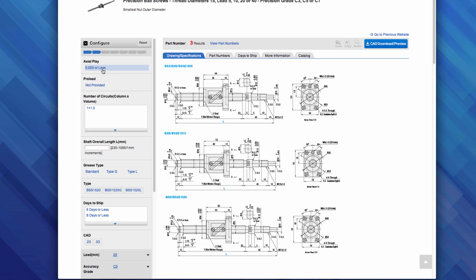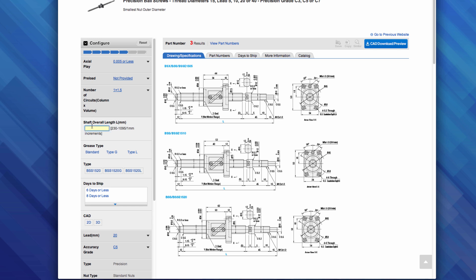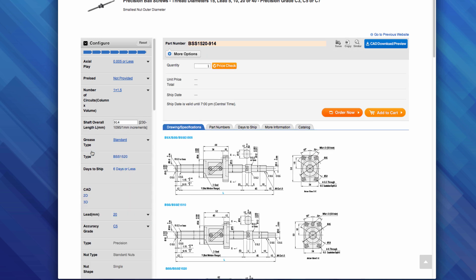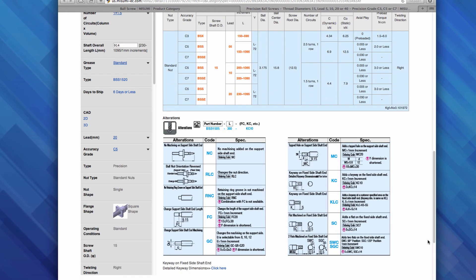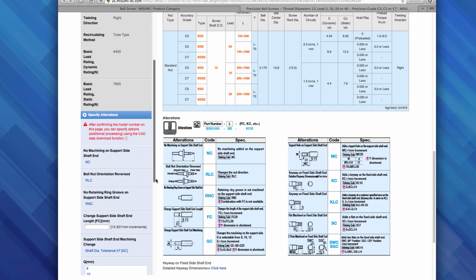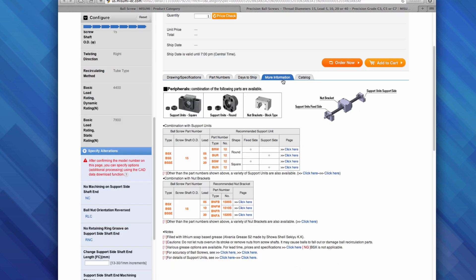In the filter, I will select the only options available to me, then I will manually type in the length of the shaft. For the grease type, I will go with standard. Since all necessary values have been entered, the site automatically generated the part number. To view the alterations available for this part, scroll to the bottom of the main page. To enter the alterations, scroll down in the filter section. For now, we are skipping the alterations. To find the compatible support units for this part, click on the More Information tab, and you will find the recommended support units or any applicable accessories.